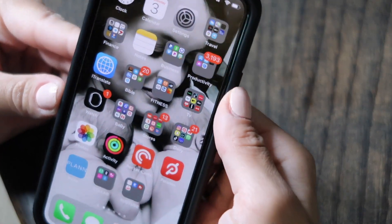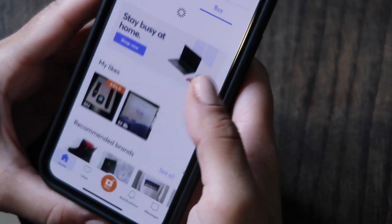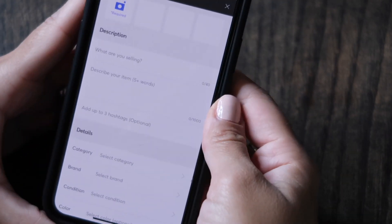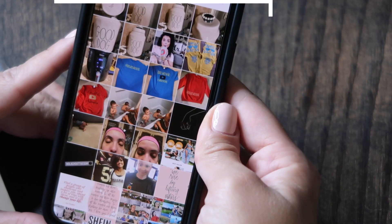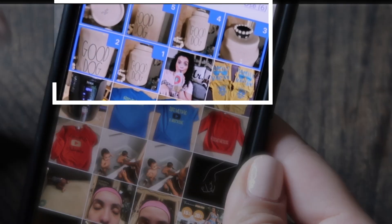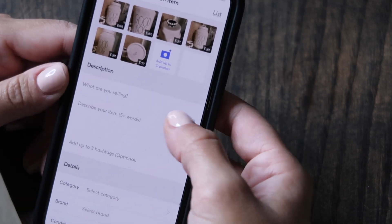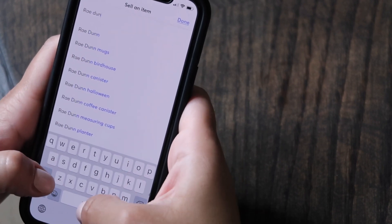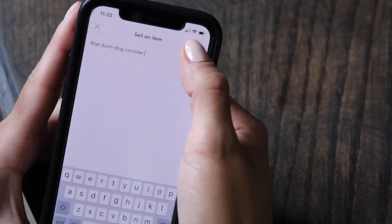Once the pictures are on my phone, I go on the Mercari app. When you open it, hit the sell button at the bottom. Then you get to upload all your pictures — go to library and upload all the pictures you have. Then over here, you put what you're selling — so I just put 'Ray Dunn Dog Canister' — and then press Done.